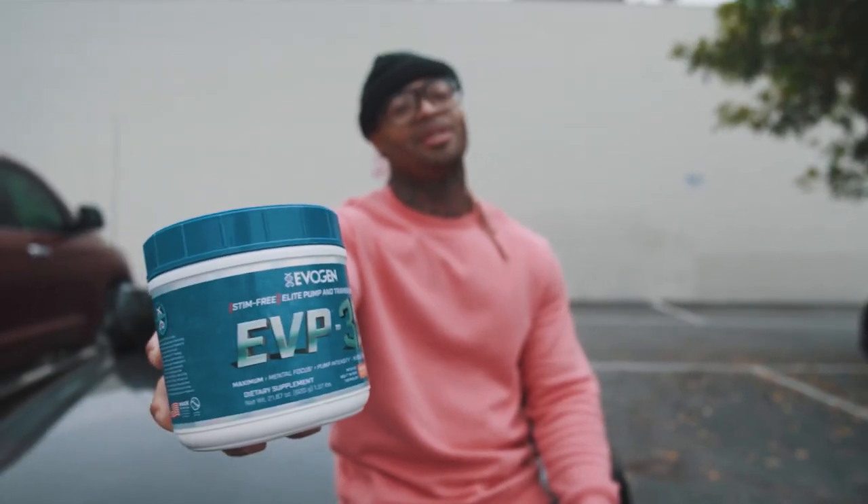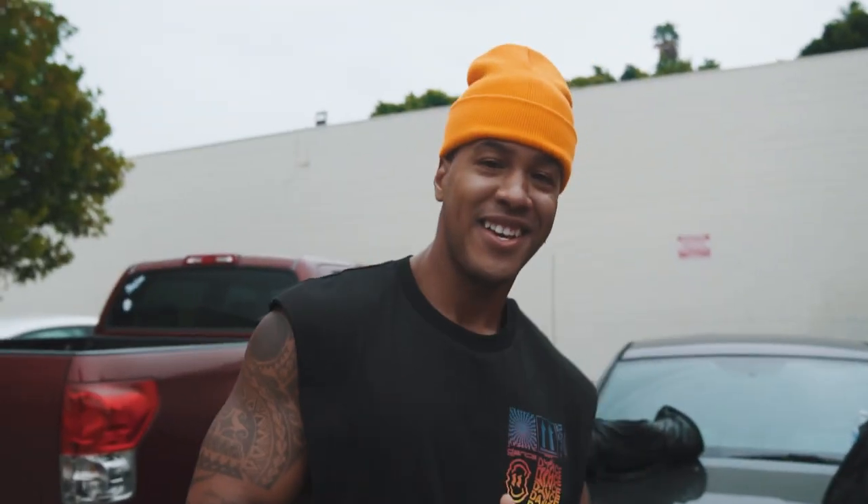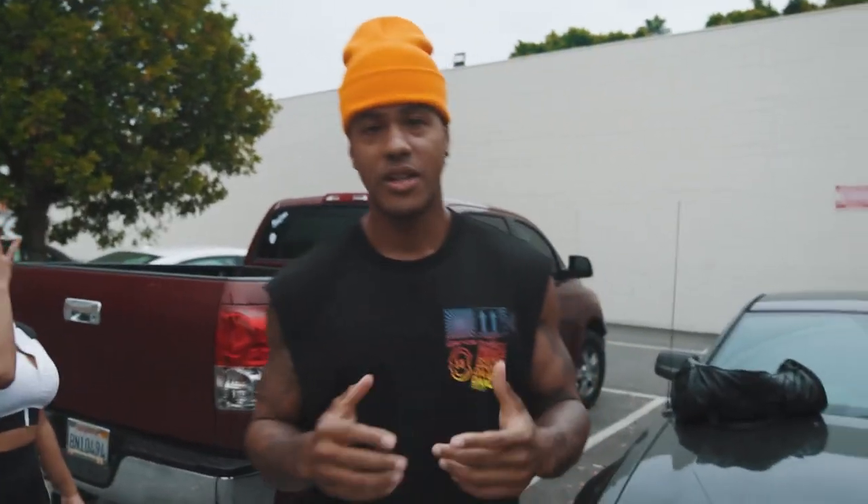No fries this time but we do have these 3D peach rings from Evogen. What's up shredders — today we are at Speakeasy. We'll be doing legs, and we have a special surprise: we have Liz, Pretty Liz. Give her a follow, let's check this workout out.